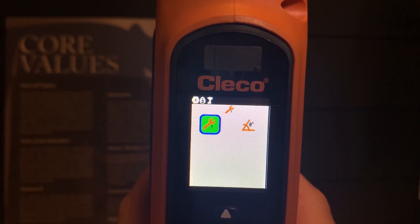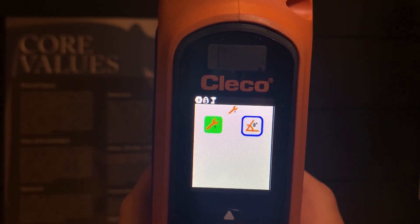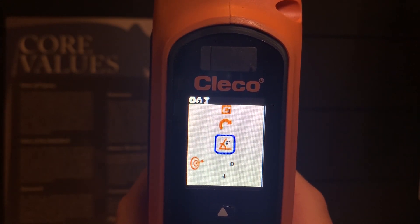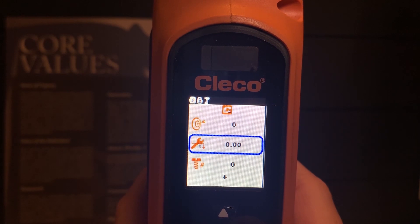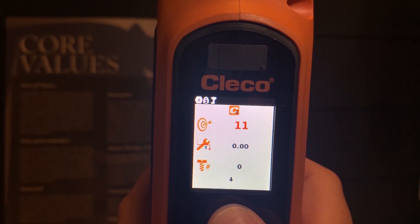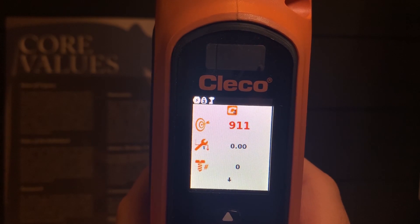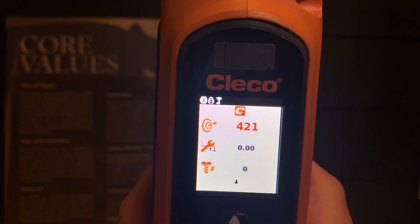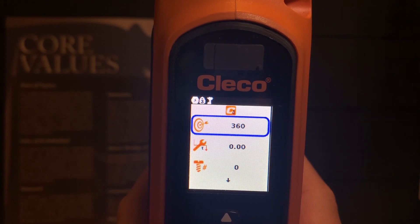From here, you have two different strategies: Torque or Angle. I want to target a torque or an angle on this fastening. I am going to select Angle for demo purposes. I will then exit with the left D-pad and scroll down to my target. I can select the right D-pad to increment by 10, or up to increment by a single digit. I am going to go to 360 degrees for this demonstration. I will then select it with the check mark.